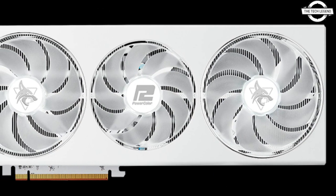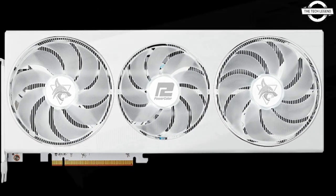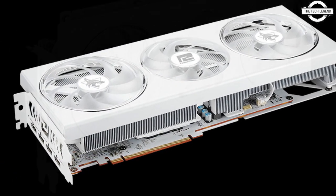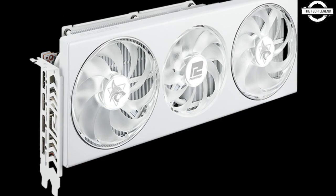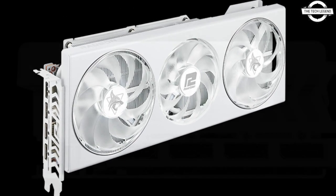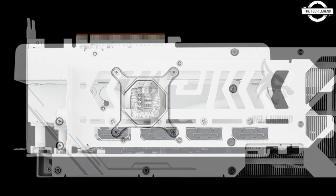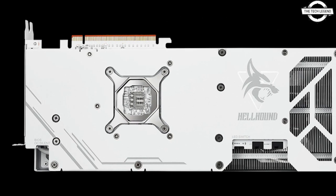With its sleek exterior, it delivers the same power and performance that the Hellhound series is renowned for. With state-of-the-art cooling, lightning-fast clock speeds, and a unique LED lighting system with three modes — blue, white, and off — controlled via a physical switch, this edition promises to deliver an unparalleled gaming experience.